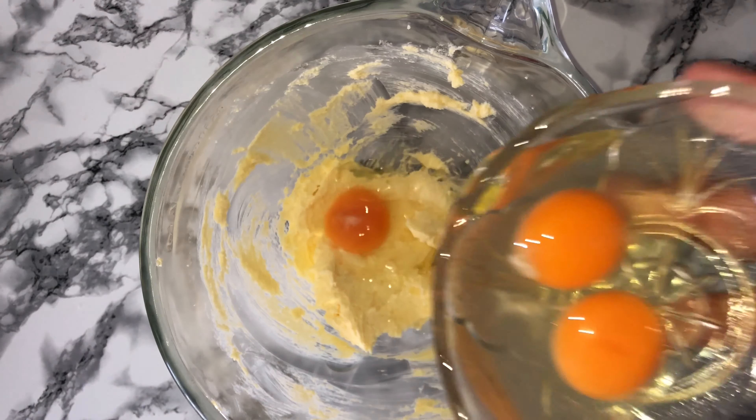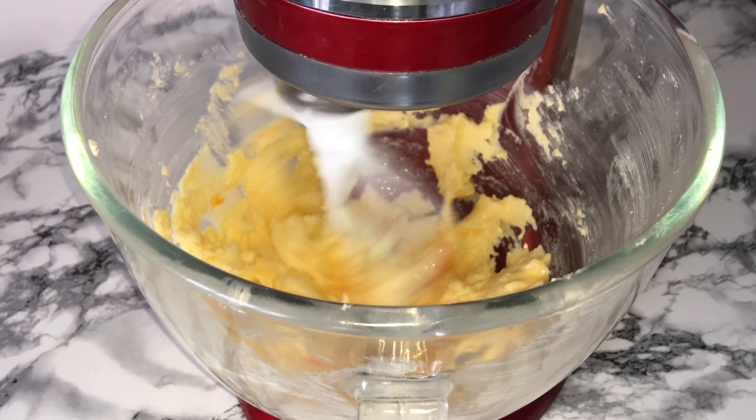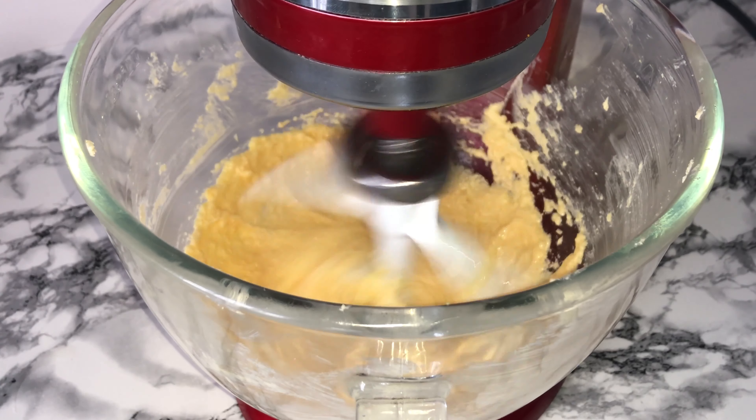Next you can start to add your eggs one at a time, beating well in between each addition. My mixture scrambles a little bit — if this happens don't worry, you'll be able to fix it when you're adding the flour.